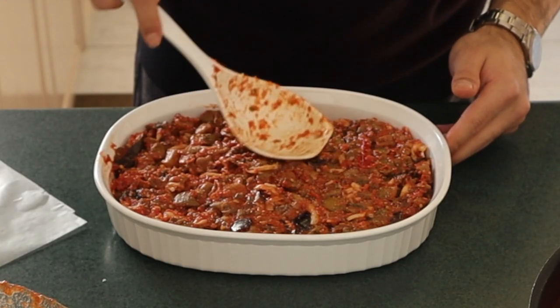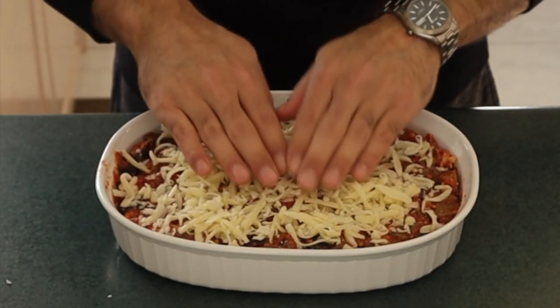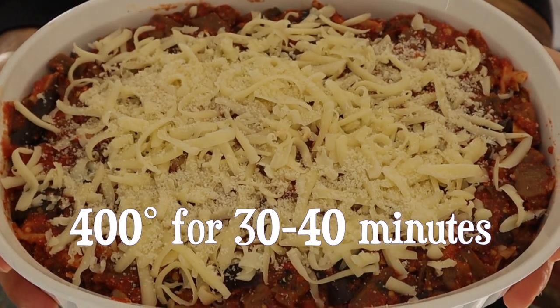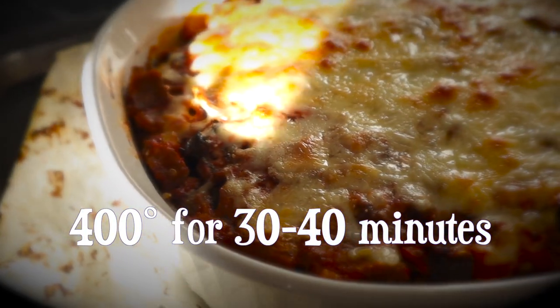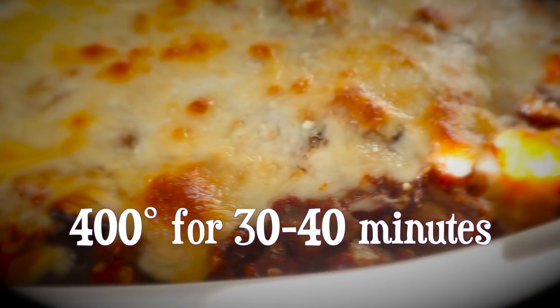We're then going to add all of the mixture into your roasting dish, and we're going to add a little bit more cheese on top just to cover it. We're going to caramelize this cheese, make it bubbly and gooey, add another layer of flavor. Throw it in the oven for 30 to 40 minutes.